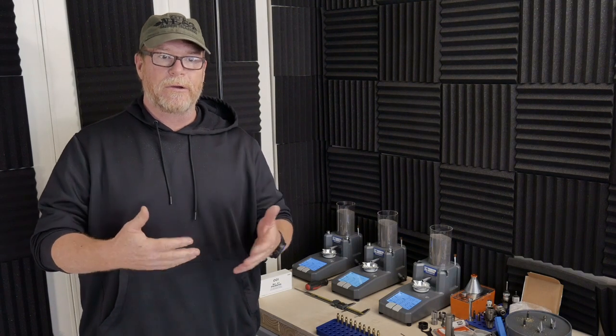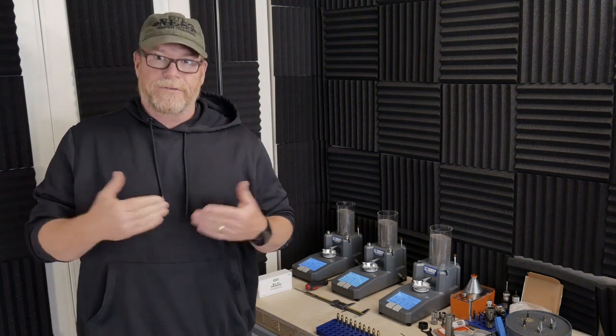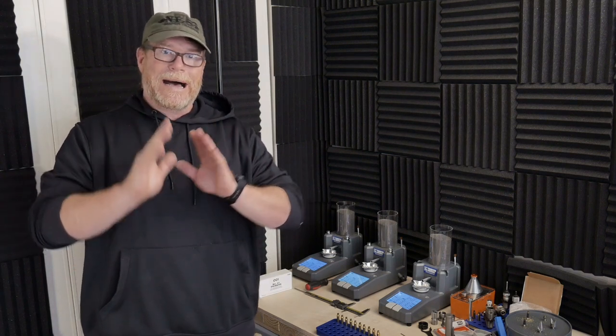I'm in the process of developing a good 77 grain load. The hardest part about doing these individual powder drops — not progressive — is filling those cases with powder and making sure that the charge is equal every single time. I watch a lot of Gavin Tube, Johnny's Reloading Bench, all those guys — great information, go subscribe to those channels. I know enough to be dangerous, which is one of the reasons why I'm going to do this video.